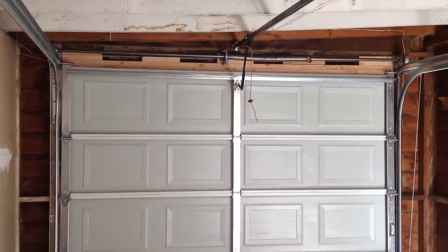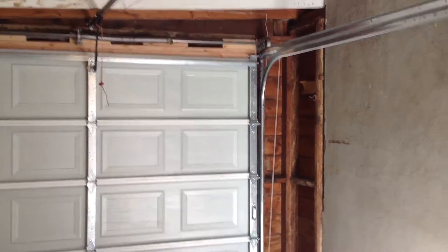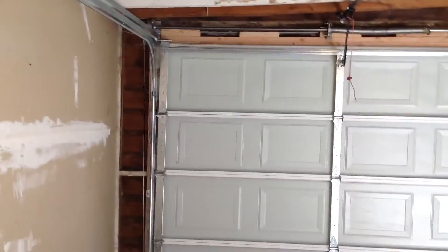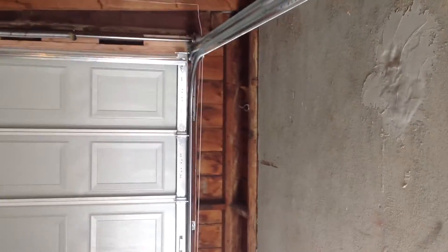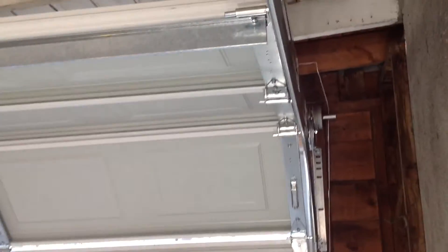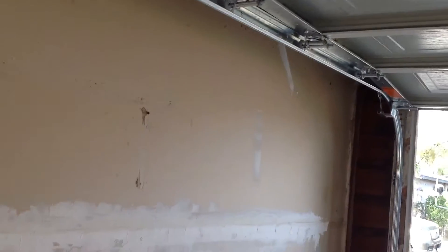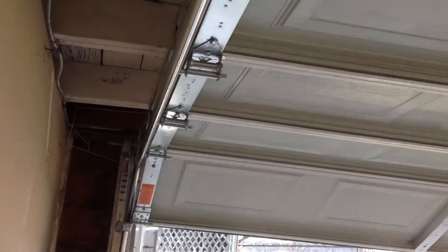It's a one-car garage, and the nice thing about it is that even with low headroom, you make sure that the cables are all kept tight throughout the operation. There's no loose cable, so there's a real safety benefit for this type of door.